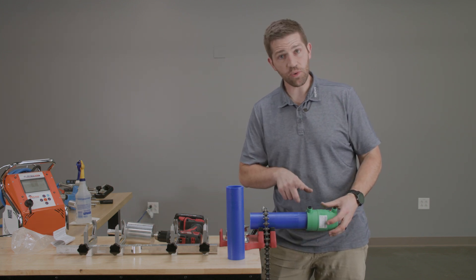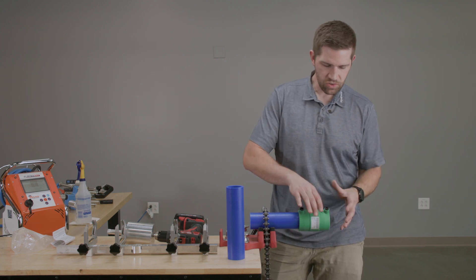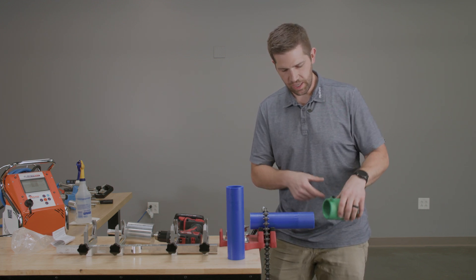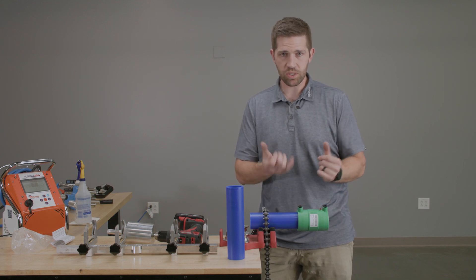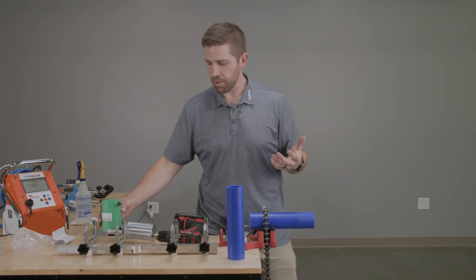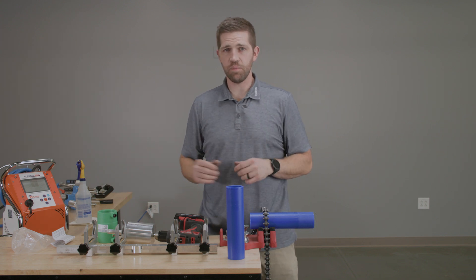Now that I've scraped the pipe, I'm going to fit this on and check how well it fits. I should feel a little bit of resistance when I insert this fitting onto the pipe, but not so much that I would need a hammer or mallet to get it on. You should feel a little bit of interference between the inside surface of the coupling and the outside surface of the pipe, but it shouldn't fit excessively loose. If there's too much resistance and you can't fit the coupling all the way on, you'll need to take multiple scrapes. At a minimum, we need to scrape the pipe at least once, but depending on the tolerances, multiple passes may be necessary to get the correct fit.